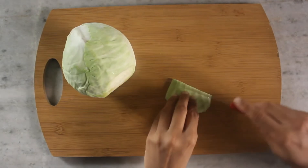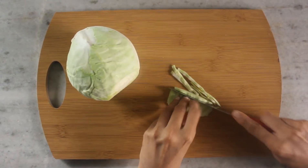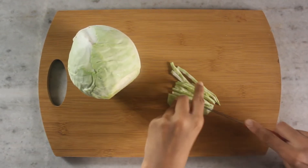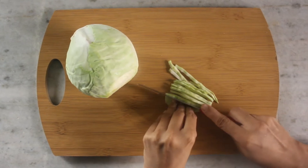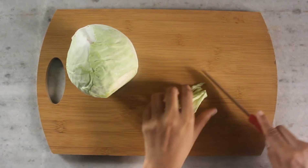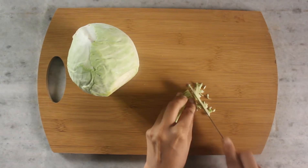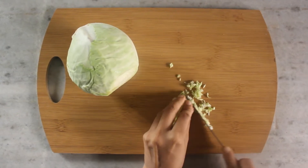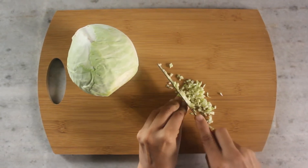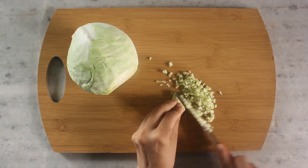Meanwhile, let's do the most important part — chopping the cabbage. Let the chef in you do all the work! Chop them thin and as small as possible, because that is the secret behind perfect dosas. This is the most interesting part — you need to concentrate and cut them so fine.